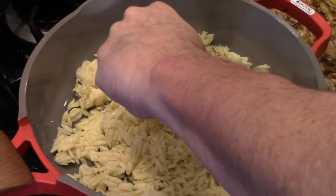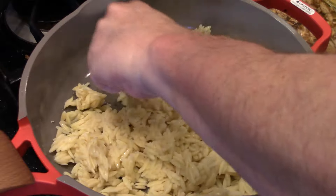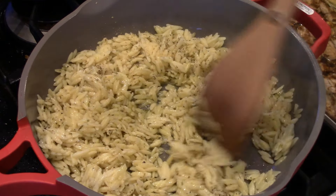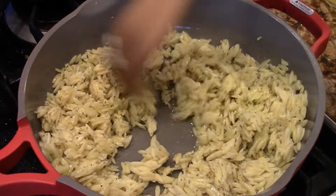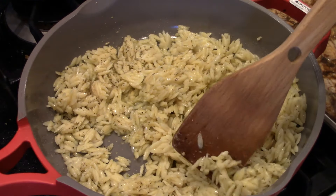Remember, chefs and cooks use their hands. Don't pick your nose. Oh, that smells fantastic — like me after a shower. Okay, that's TMI.